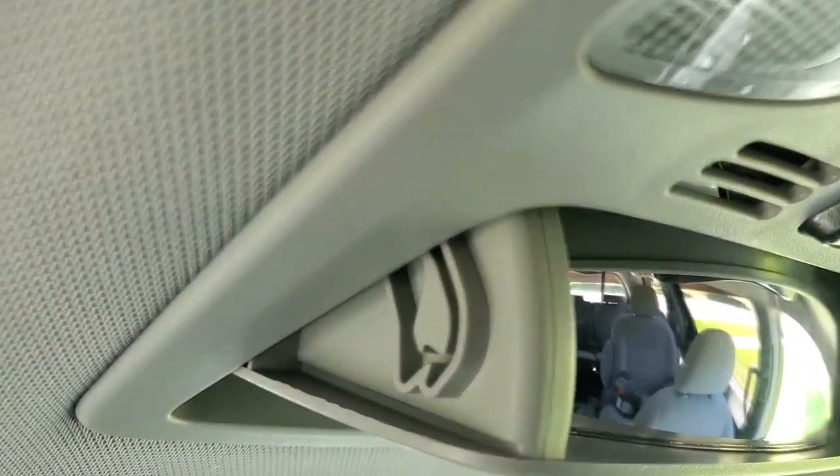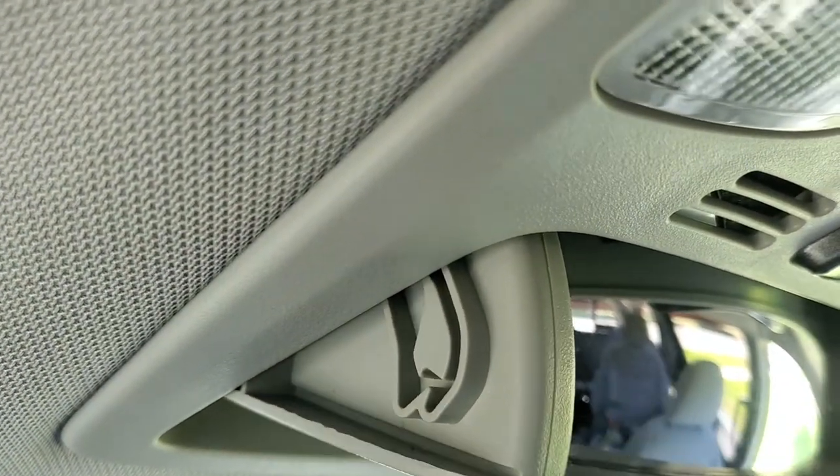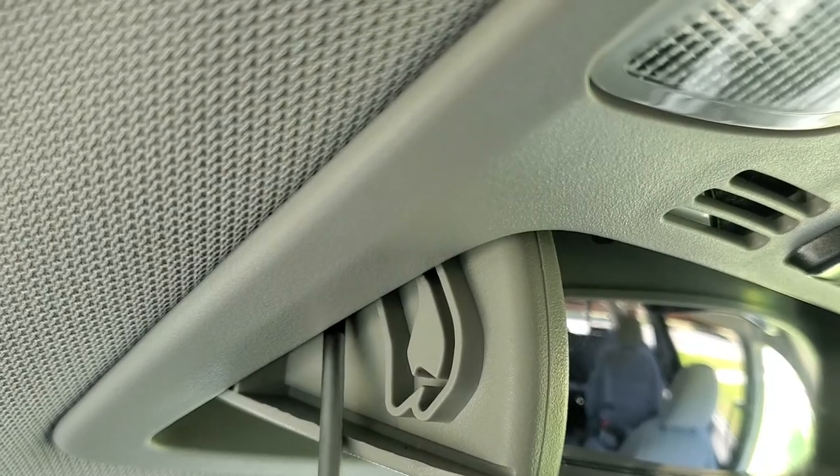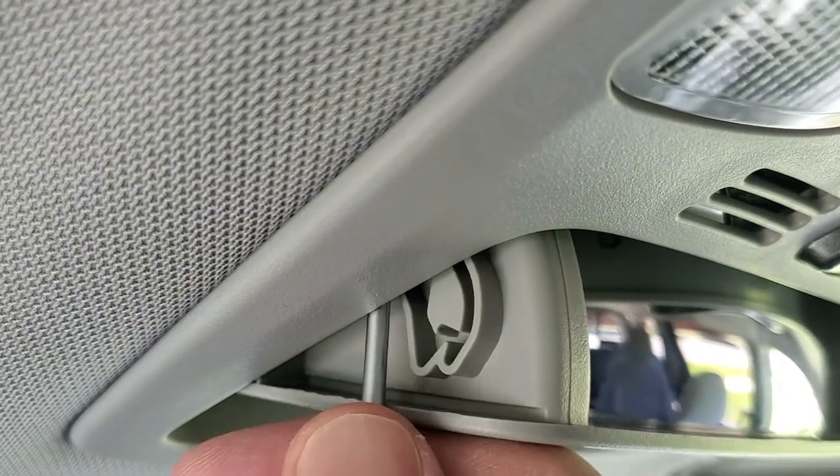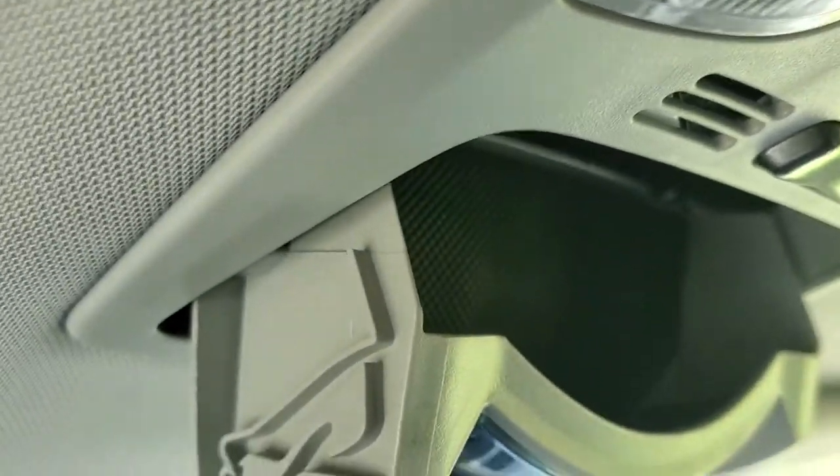Alright, it's caught. So we will lift about this much, and by doing so, we will push that rocker piece gently forward, and it will free up — just like that.